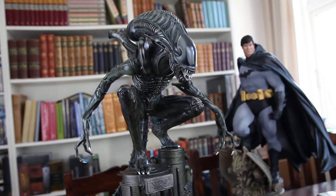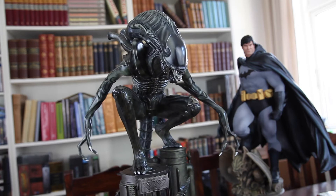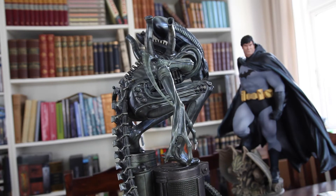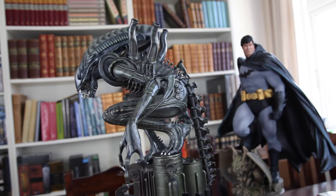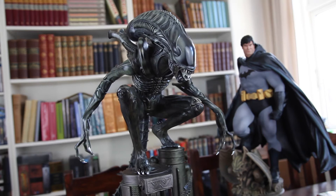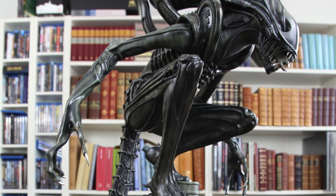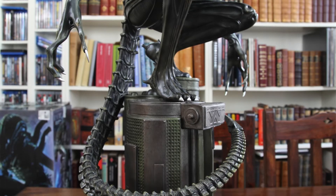Here we are slightly closer to the piece so you can see some of the details a bit better. What I want to highlight here is the pose, because this is definitely, in my opinion, one of the selling points of this piece, especially if you compare it to other alien statues out there. This is just a very unique and, in my opinion, the most iconic version of this creature in the form of a statue. The pose — he's lurking here, placed up high, looking down, stalking his prey. And I find this just to really translate the essence of this character so incredibly well. So this is just perfect, in my opinion.